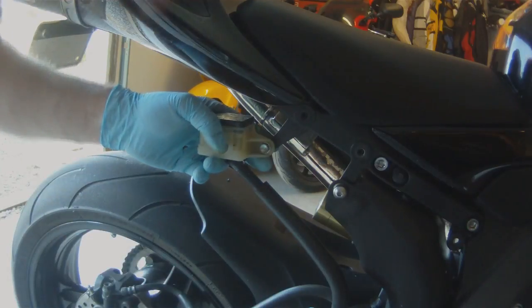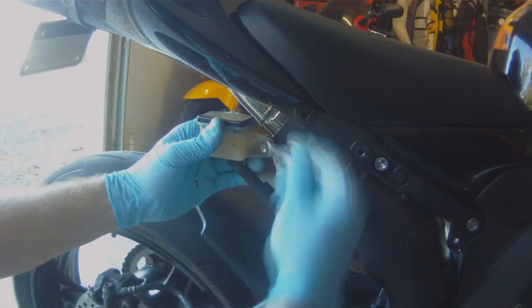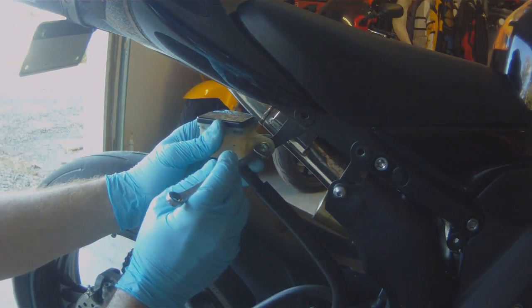First, we're going to remove the reservoir from the subframe to make it a little easier to work with. If you use a socket, it will be a lot easier.